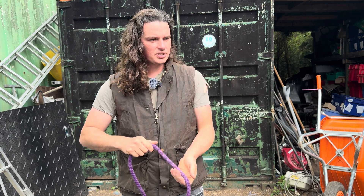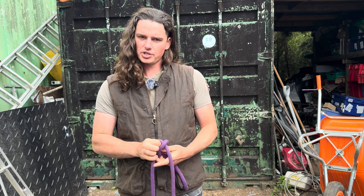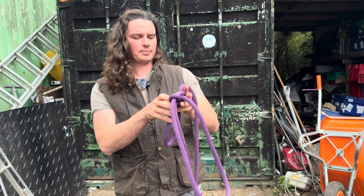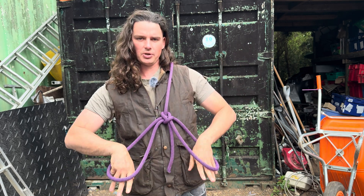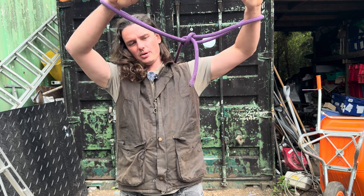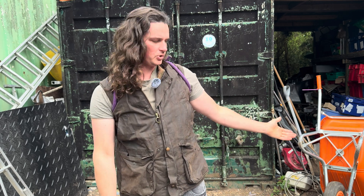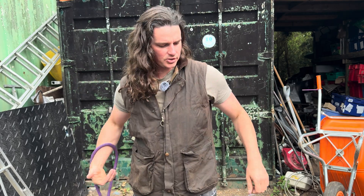The second would probably be the one I use most — the old Portuguese bowline. I'm tying this in a snap method because I'm a geek. All these knots have two loops that can be used as rescue harnesses; you can lift people, lower people. They can be used as shoulder straps — if you wanted to drag an unconscious body, you could.